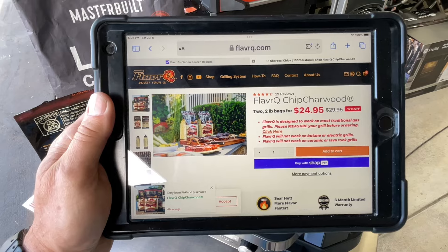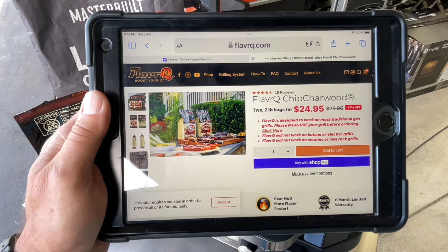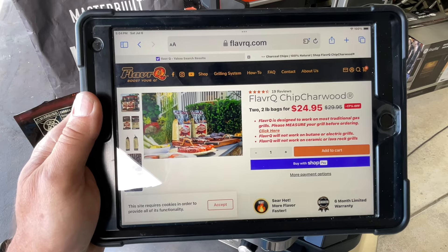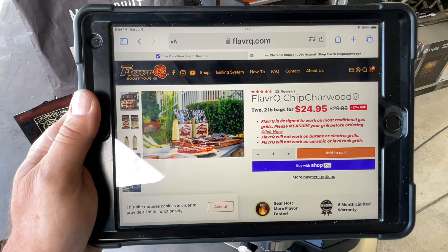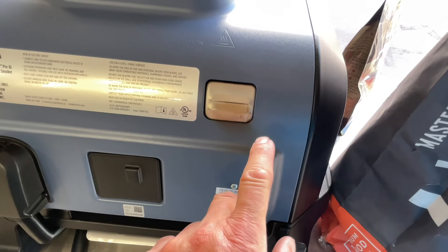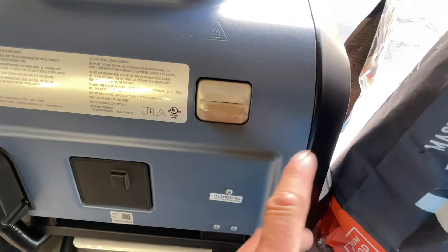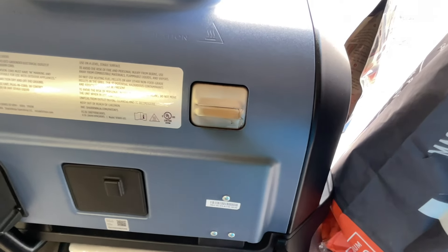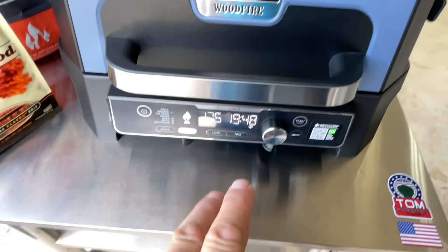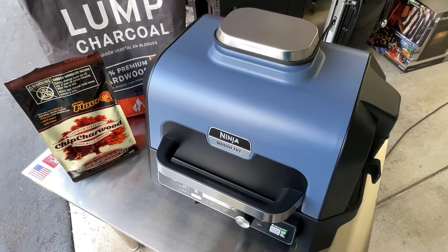If you're wondering where to get these, you can see right there — flavorq.com. Looks like you get two two-pound bags for $25. I can see a little bit of smoke coming out of there, and I'll tell you what — it doesn't smell like pellets, it smells like charcoal. It just went through ignition. I've got it set at 175.